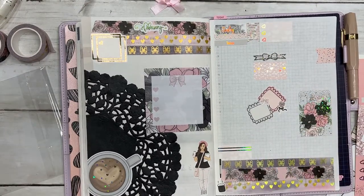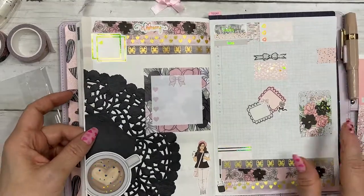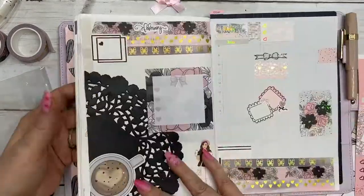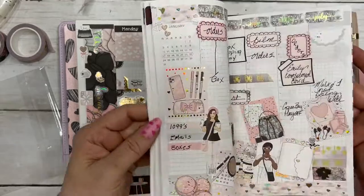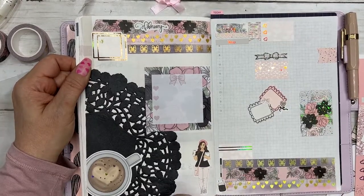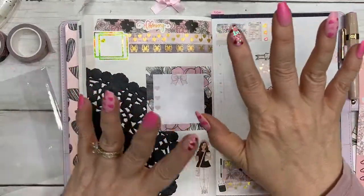That makes me happy. I'll see you in the February monthly setup. Leave me a comment below if you liked that or if you got any ideas or inspiration for your planner — I would love to hear from you. I will be back this weekend with my setup for next week. Have a fabulous day and we'll see you soon.